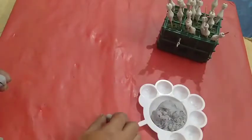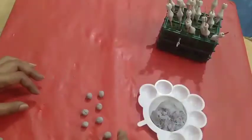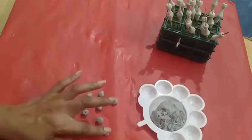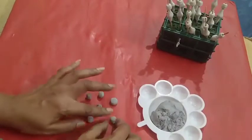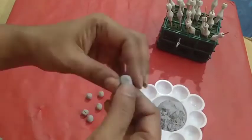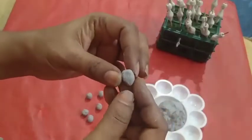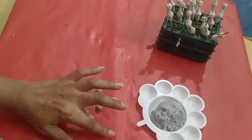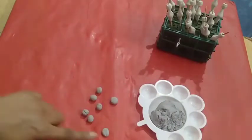Take clay and make one round piece. Take one a little bigger one — this is for the center. Press it into a round shape, then make it into a water drop shape. Now prepare all the remaining pieces like this.